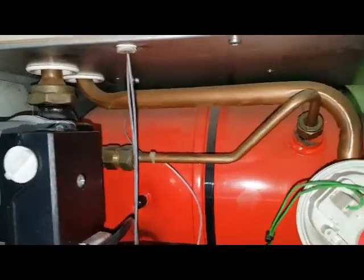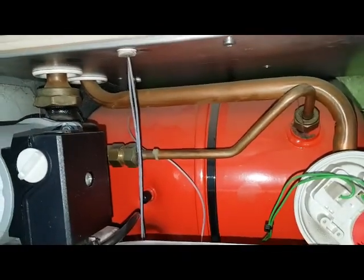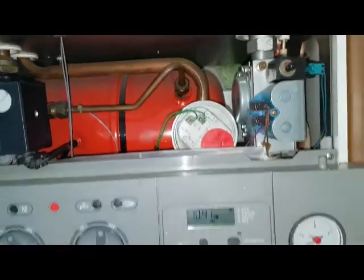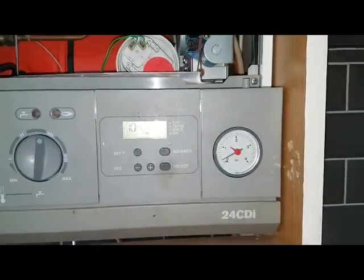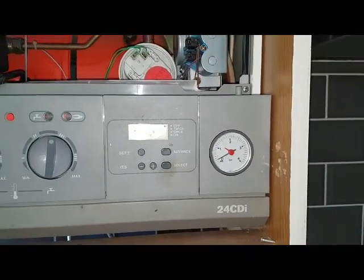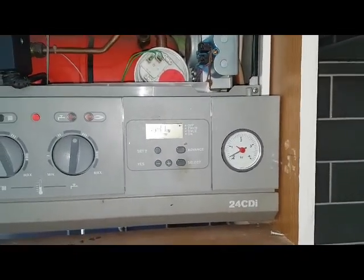This part, the expansion vessel, has been re-pressurised, so that's okay. I reckon the fault is the pressure relief valve which has been leaking outside. We're going to have to take a look outside and see if there's any evidence of a leak.